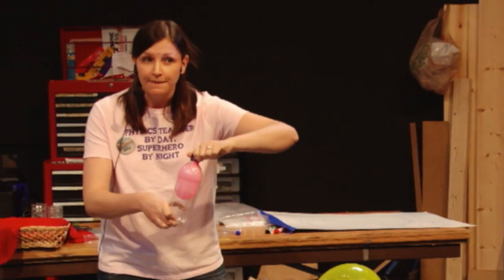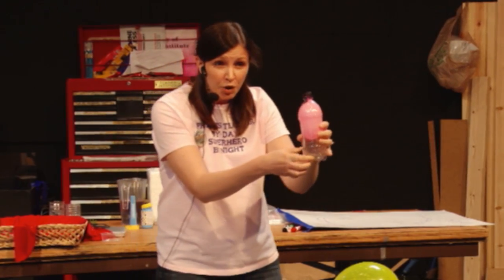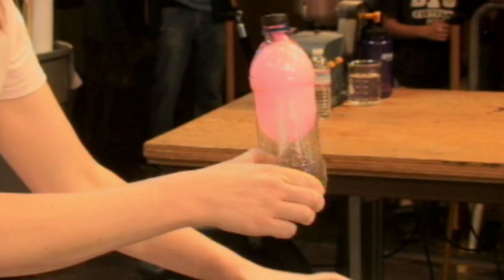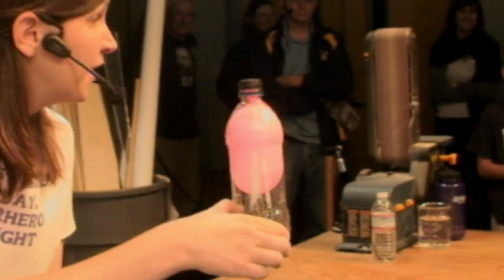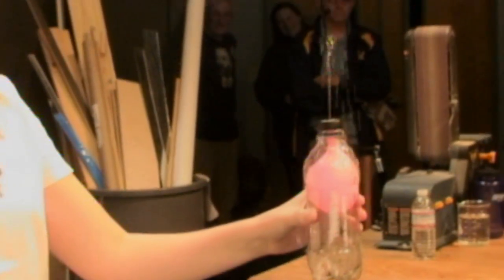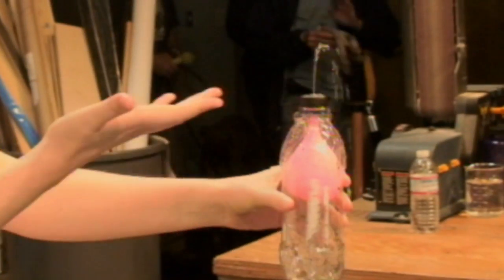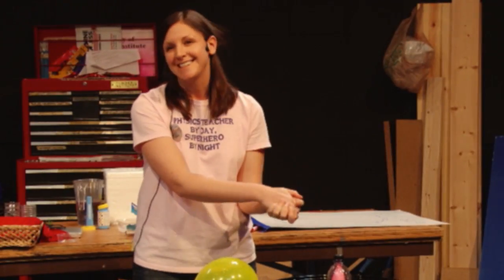Remember, all we need to make a fountain is pressure — a push. This tiny little hole in the bottom: as soon as I take my finger off of it, air is going to be able to push into that bottle, and all that air moving inside the bottle is gonna push on the balloon and make a fountain. You can take some pictures — it's like a souvenir! So that is the physics of balloons and water balloons. Thank you.